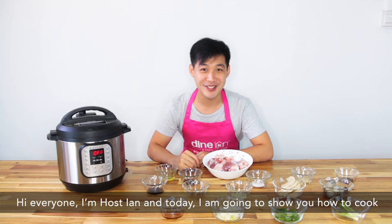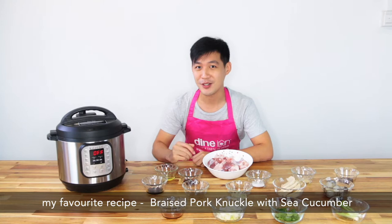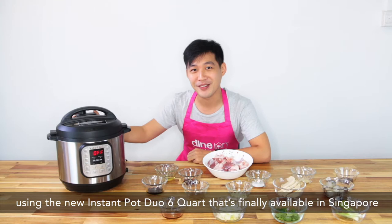Hi everyone, I'm host Ian and today I'm going to show you how to cook my favorite recipe, braised pork knuckle with sea cucumber, using the new Instant Pot Duo 6-Quart that's finally available in Singapore.